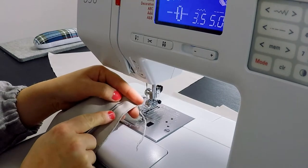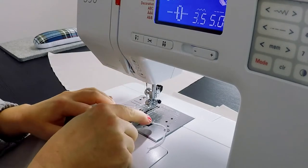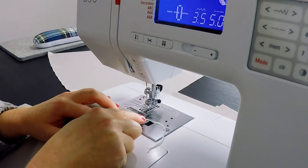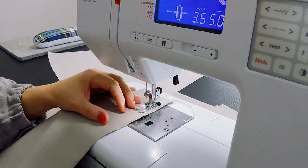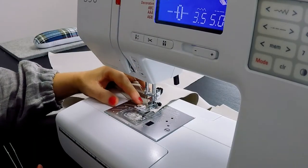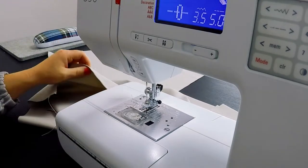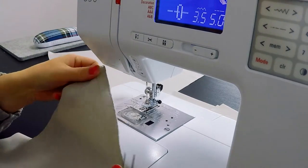The seam will be placed 2 cm from the edge. I use the centimeter lines on my sewing machine as a guideline — taking 2.5 cm for one row and about 1.5 cm for the other. Then sew the next row.